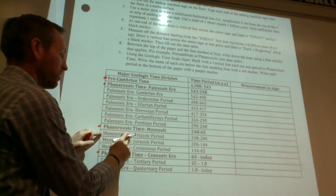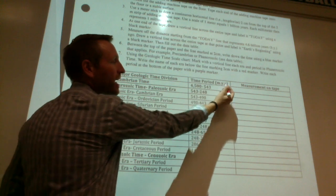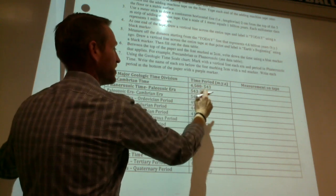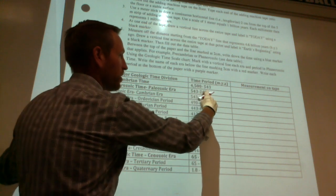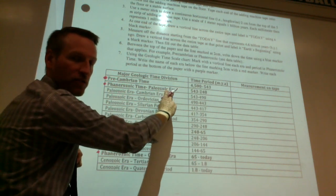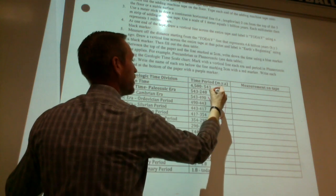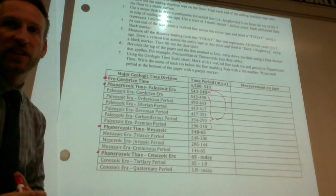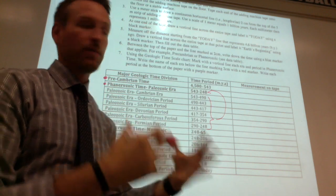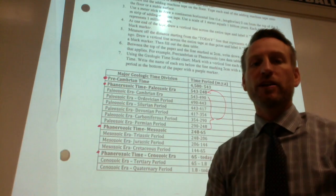Then you have the Mesozoic Era with Triassic, Jurassic, etc. MYA stands for millions of years ago. When you see these numbers — for example, 543 to 248 million years ago — the sub-periods like 543 to 490 are included within the Paleozoic. When you add them all up, they should equal the total for the era. That's the only hint I'll give you — you'll have to figure out the scaling using the scale to find the correct measurements on the tape. Use calculators if you need to.